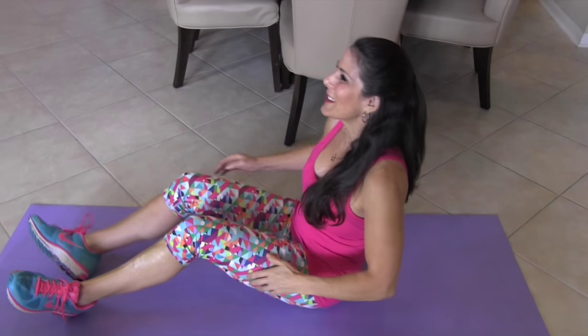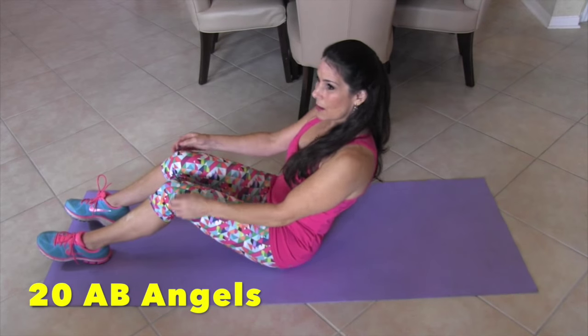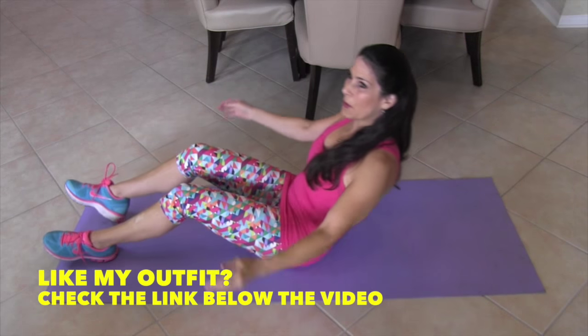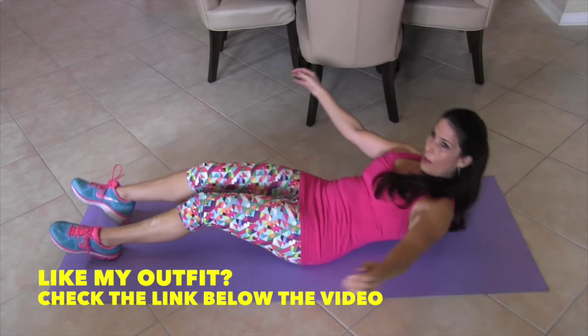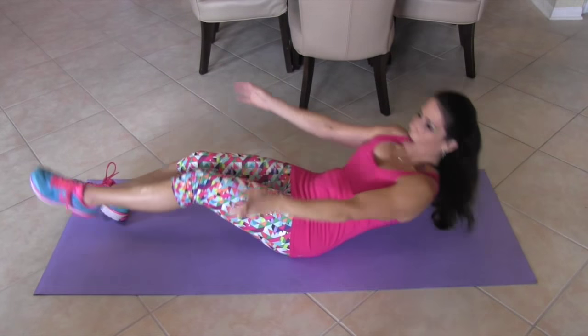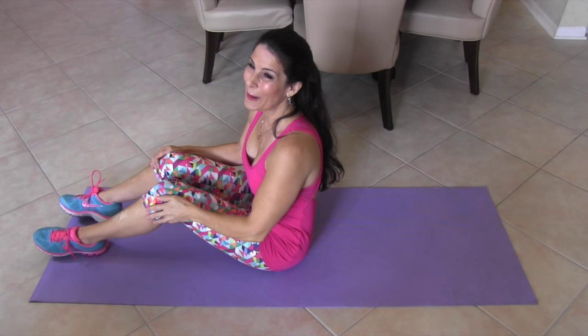Our first exercise are 20 ab angels. I'm going to show you beginner and then advanced. For the beginner, you're just going to kind of lift the leg up, lean back, and come up. More advanced, we're going to go all the way down, lift up, and down. We're going to alternate our legs for 20. Ready? Here we go.